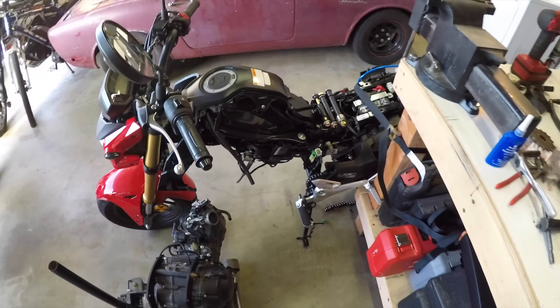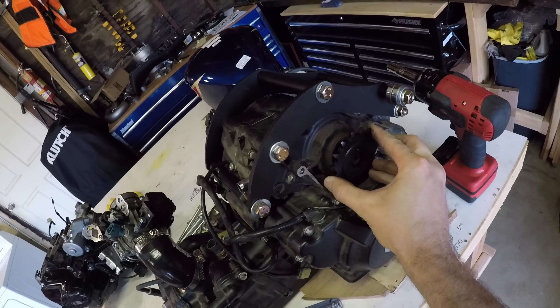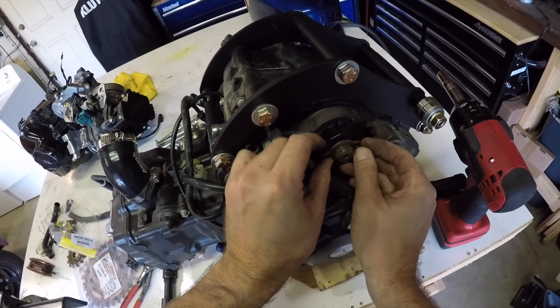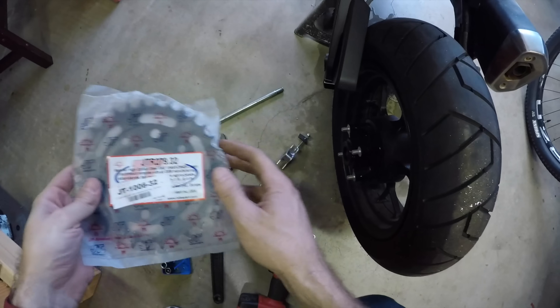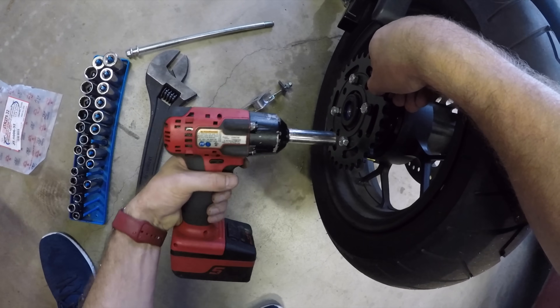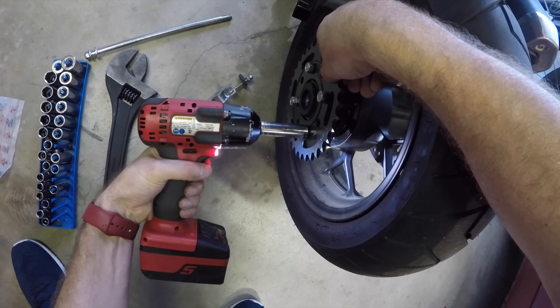This is also a good time to swap out the front sprocket for the new one. It's held on with a little plate that's bolted to the sprocket, with some teeth that engage on the countershaft groove. It's probably a good time to swap out the rear sprocket too — you'll need to pull the wheel off. Be sure to torque these four bolts back down to spec, or just use an impact if you're feeling lucky.